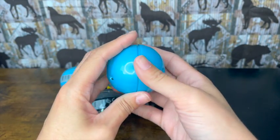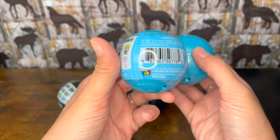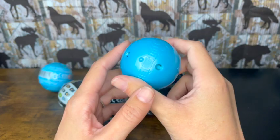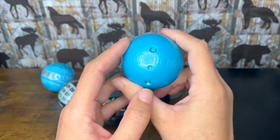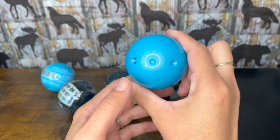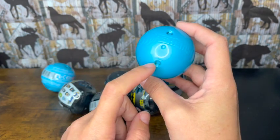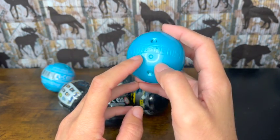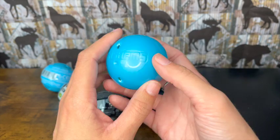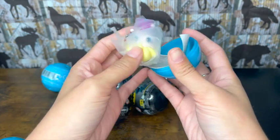These Mashems are made by Basic Fun and they come in these really cool capsules. They're not split like some other capsules you see — just two pieces. I love these because I end up keeping them to hold my Mashems in. I give them to my niece or put together a treasure box for the classroom. These are awesome — you can mash them! Let's open the Frozen one and see what we got.